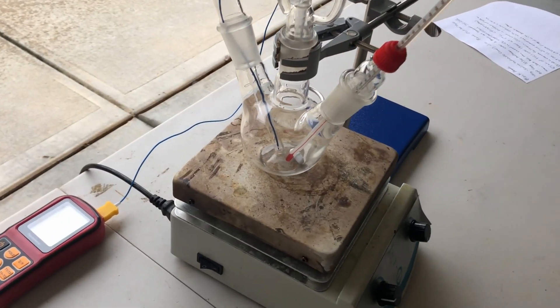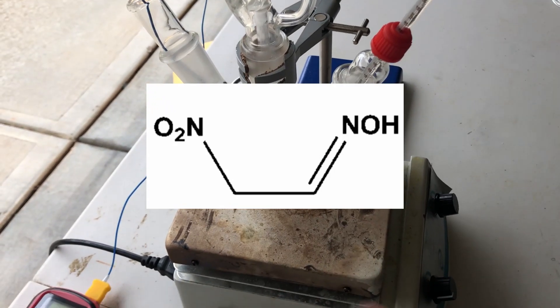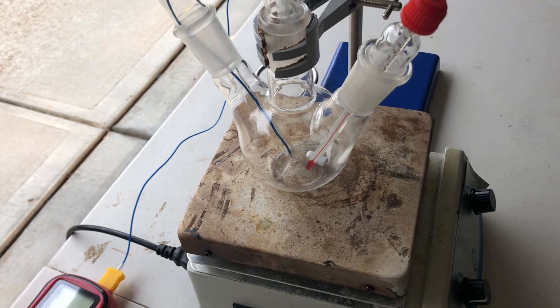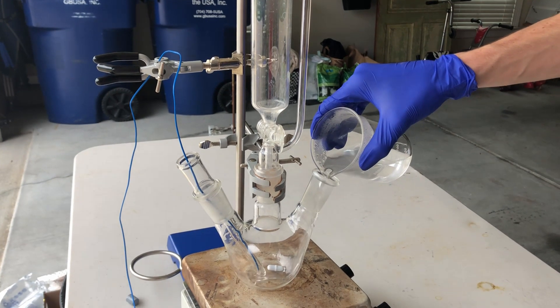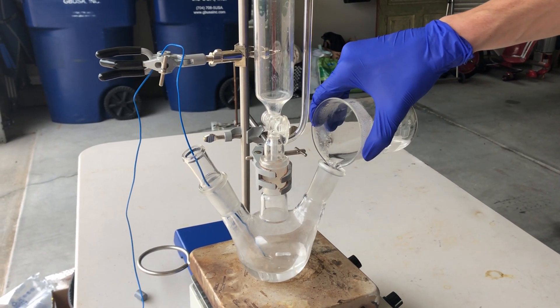The first part of this synthesis of DPX1 is making something called nitroacetaldehyde oxime. This compound is a difficult one to make, but I'll get to that later in the video. So step one: I'm going to make a concentrated sodium hydroxide solution, and once that's all mixed up we're just going to pour it into the reaction flask.